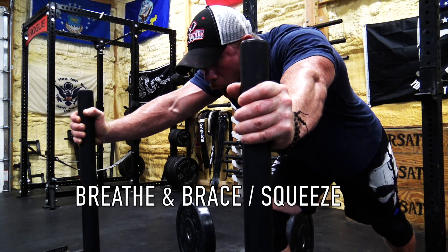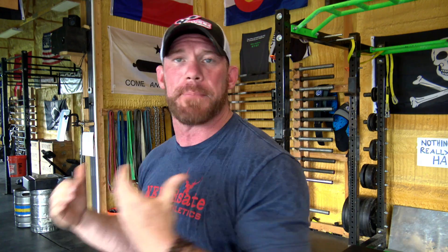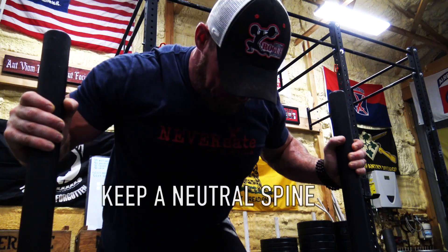The second thing I encourage you to think about is the same stuff I talk about in every other lift: you still need to breathe and brace just like a squat or deadlift, and you need to squeeze those uprights — it still matters as far as power output. This might not matter at very light weights, but if you go to move something super heavy or you're on a sticky surface, you're going to want a big belly breath. Brace it down, squeeze those handles, so when you go to put input in it actually goes instead of just giving you whiplash.